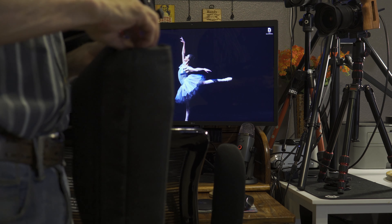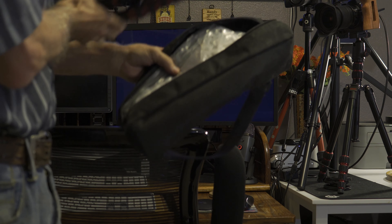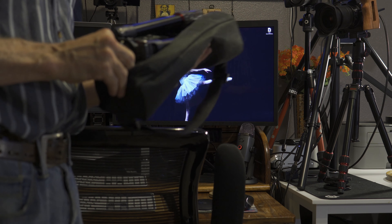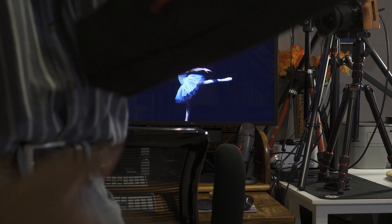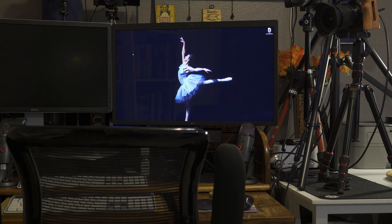I always close them up just in case there's any scorpions or anything like that — you don't get any surprises when you open up the camera tripod bag. And it fits nicely. I put it down here to keep the cat away from the power supply and the cable that I have.